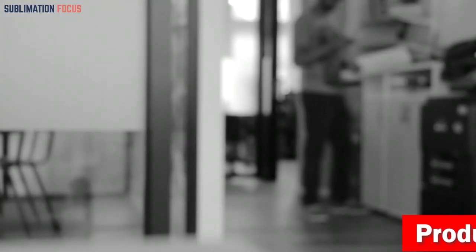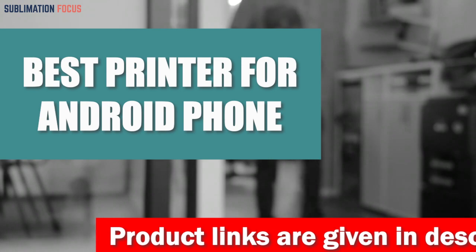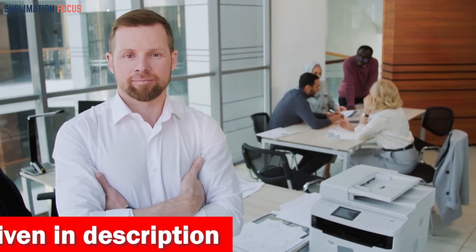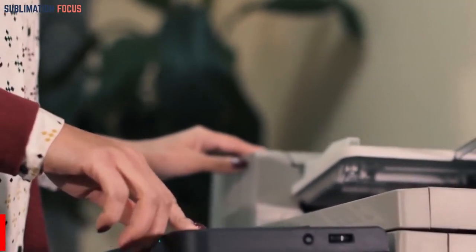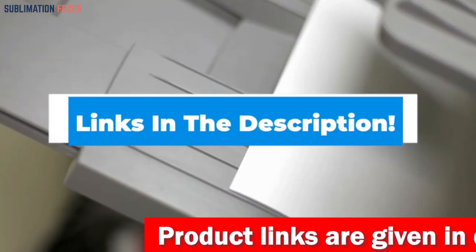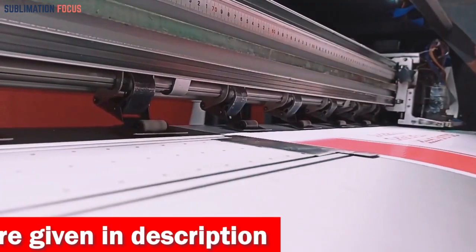Hello everyone, and welcome back to another exciting video of the Sublimation Focus. In today's video, we'll be discussing the best printers for Android phones. Printing from an Android phone has become more convenient than ever thanks to technological advancements. We've done the research and found the best printers for Android phones. We've also included the link to each printer in the description box below, updated every day to ensure you get the finest deal available.